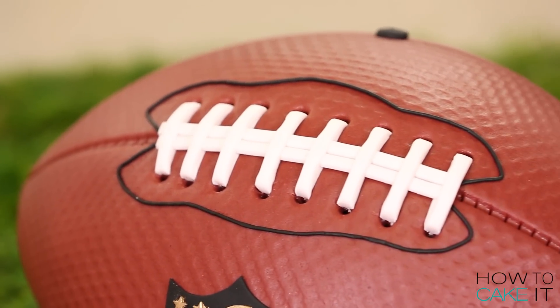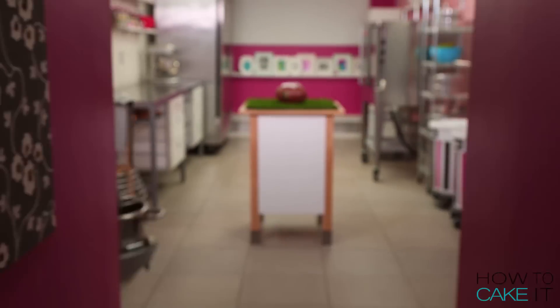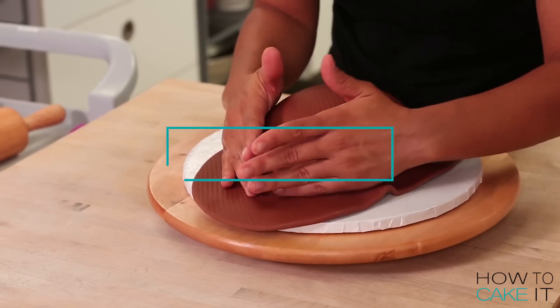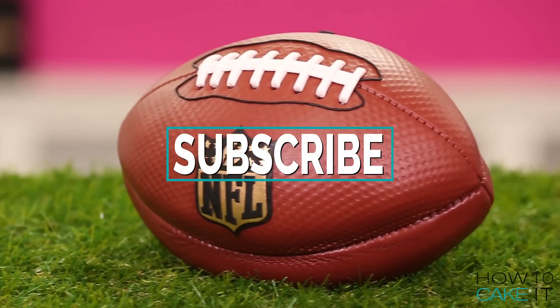Welcome back to How To Cake It! The NFL season starts this week and it just so happens that the NCL season is starting too — that's right, the National Cake League. Let's get started. I'm gonna make a football cake. An actual football.